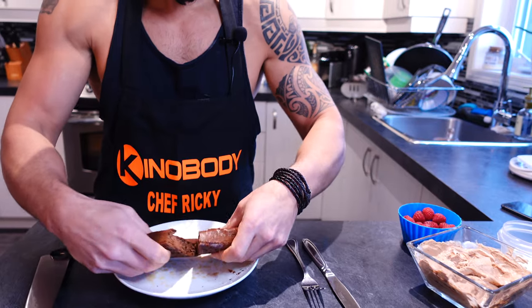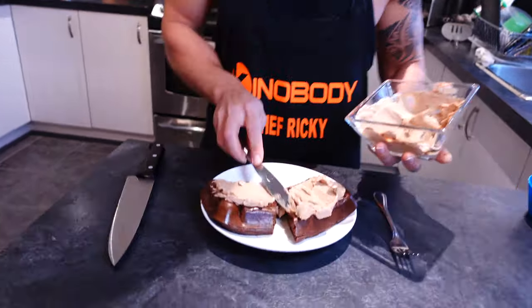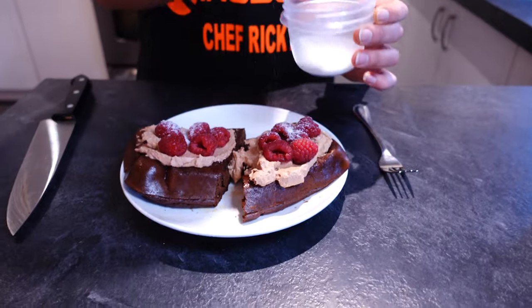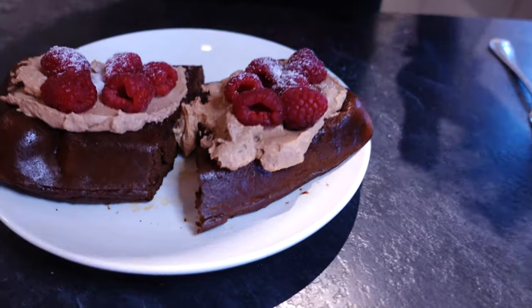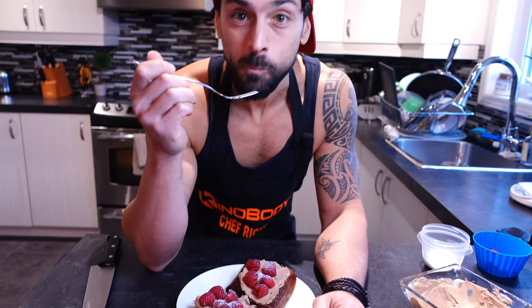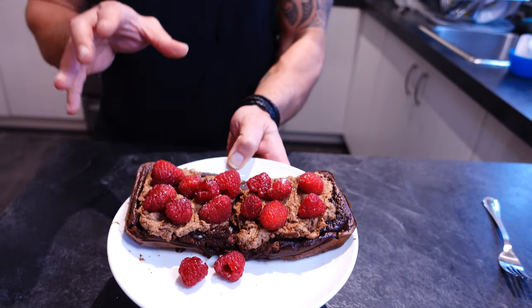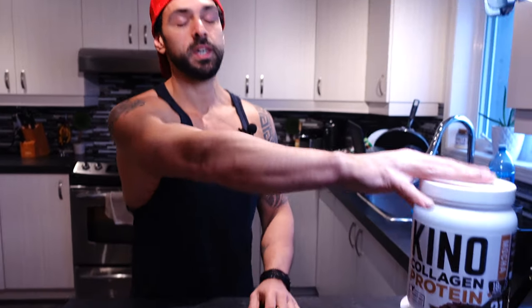There it is — the Kino brownie with raspberry and yogurt frosting on top. Full disclosure, I recorded this whole segment about 30 minutes ago but the microphone was off, so I had to redo it. You get this huge brownie for under 500 calories — it's so filling because of the collagen and high in fiber from the raspberries, but you could use blueberries or bananas. Hope you enjoyed the video — try this out, tag me on Instagram, and check the link in the description for the Movie Star Chef Recipe Cookbook and the collagen.